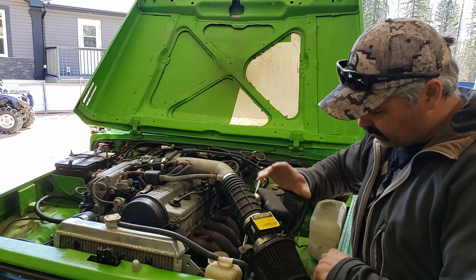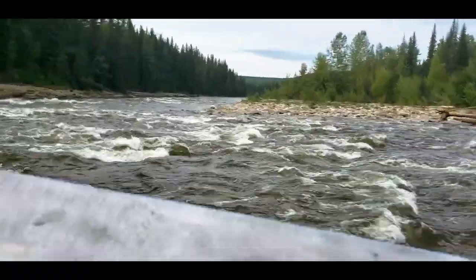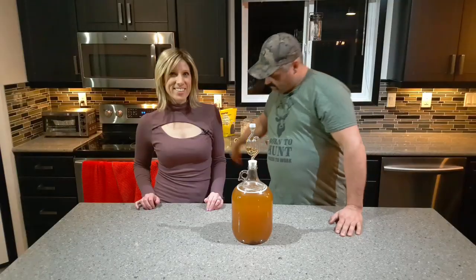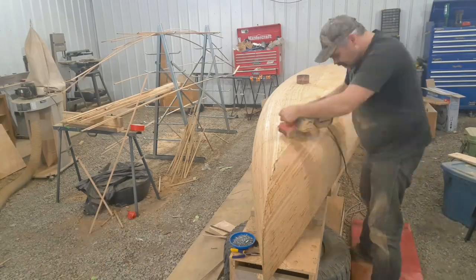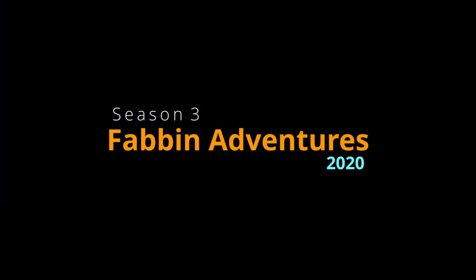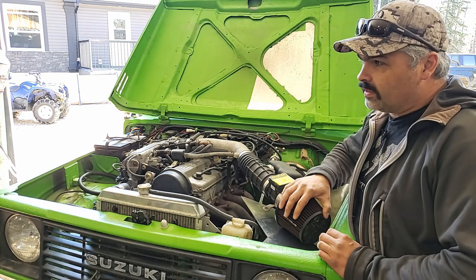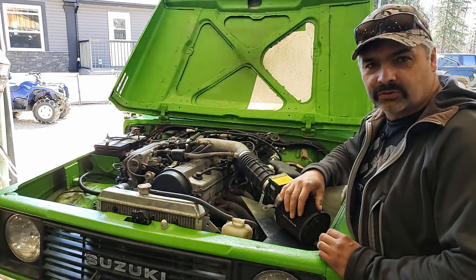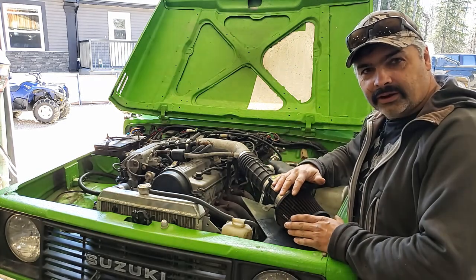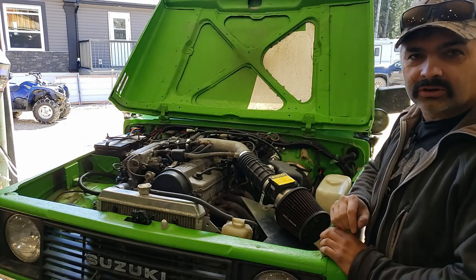On today's episode we're building an aluminum airbox for a cone type filter for my 16V swap. If you watched my 16V swap video you'll see I couldn't fit the factory airbox in properly and finding a filter for them is a pain. These cone filters are way easier to find, so I'm going to build my own aluminum airbox, possibly with a clear lid, and I'll have a tube going out the back corner up to a snorkel — and that snorkel video will be another episode.